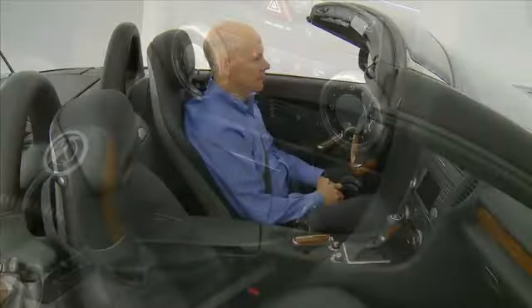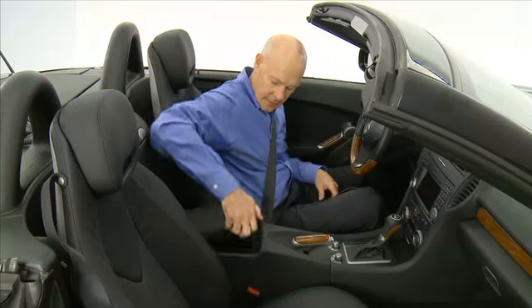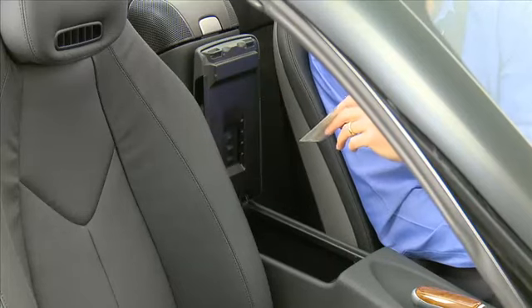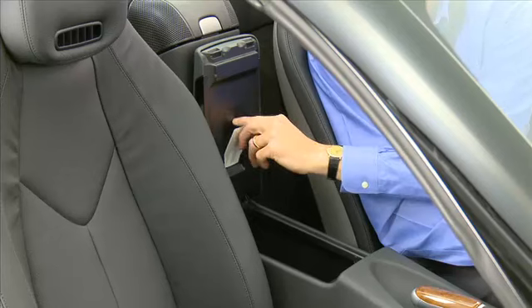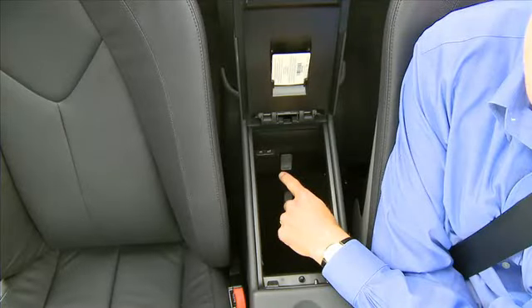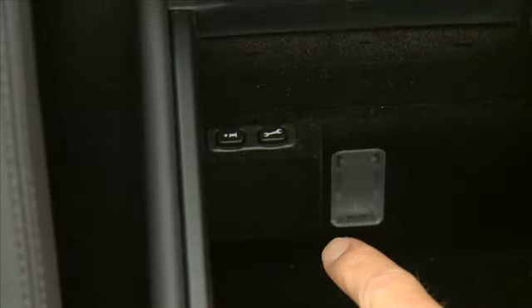The next storage compartment is underneath the armrest. Lift up on the lid to open the compartment. Inside, there are several slots for ID cards that are the same size as a credit card — for example, a security gate card or the vehicle's registration. The information and roadside assistance call buttons are located in here as well.